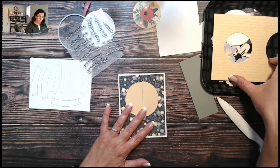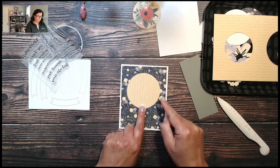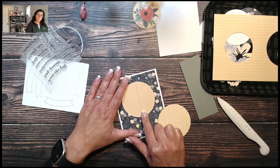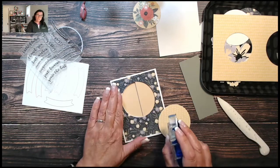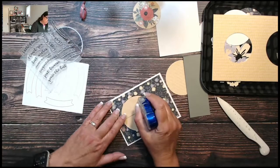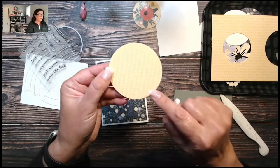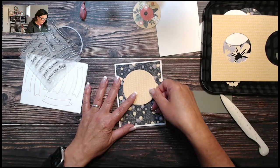Now for the three-inch circle — I'm adding this to the front. While the card is closed, I'm only adding adhesive on half of the circle so nothing gets stuck. You don't want to add adhesive on the opening side and then stick the circle down, because you won't be able to open your card. I'm adding adhesive just on this part of the circle. The piece I cut out has a super cute little vine that goes really well with this pattern card front.